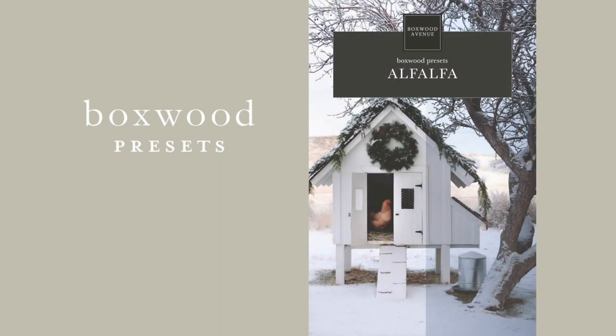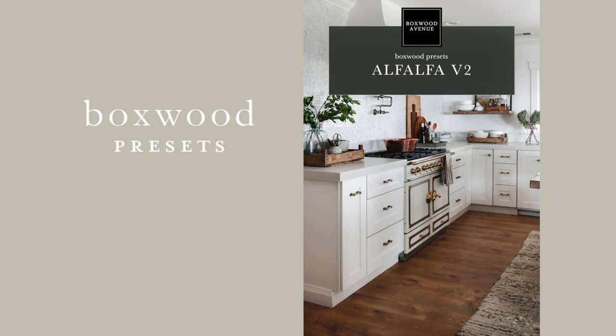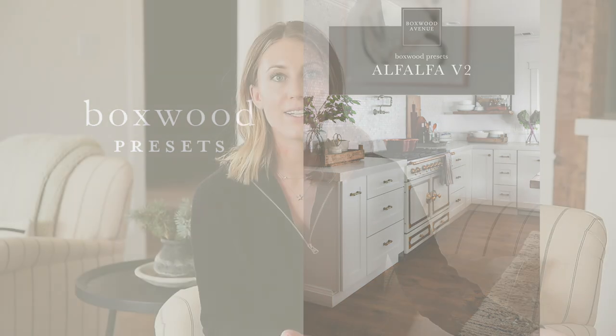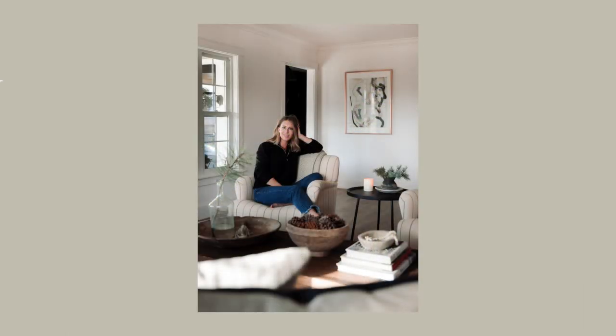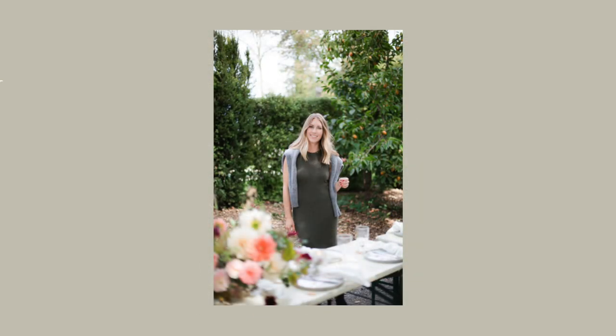Next I want to talk about the Alfalfa preset, which is by far my favorite preset — I think I use this on almost all of my photos. The Alfalfa preset is amazing for interiors and exteriors, especially if you're shooting with a lot of green. Sometimes you'll buy presets and the greens become really altered or a funny color, and I really worked hard to perfect the greens in the Alfalfa so that they look beautiful. If you see a photo in my feed that uses green, I probably used the Alfalfa preset.